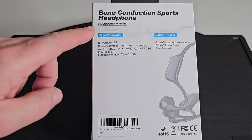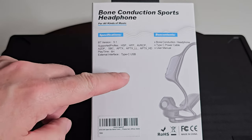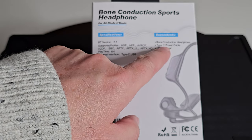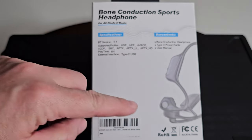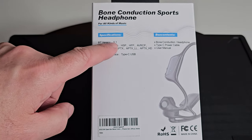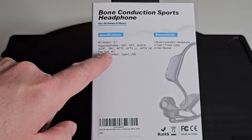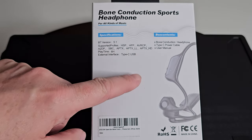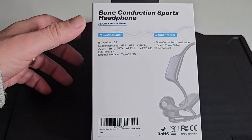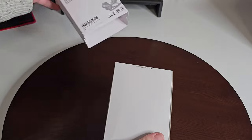It states it's for all kinds of music. Box contents: bone conduction headphones, a USB Type-C power cable, and a user manual. Specifications: Bluetooth version 5.1, quite a lot of supported profiles, 6 hours playtime, and USB Type-C charging. Let's get it out and have a look.